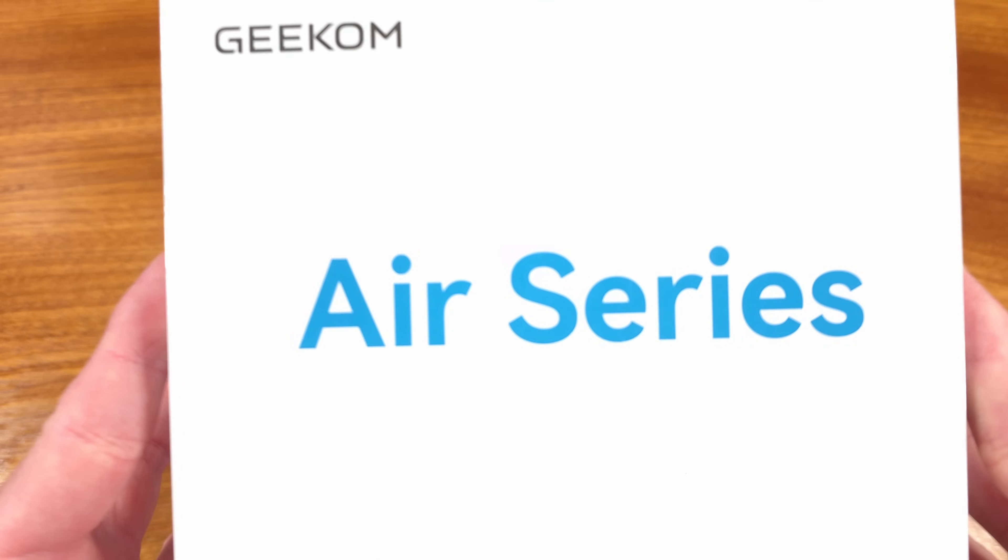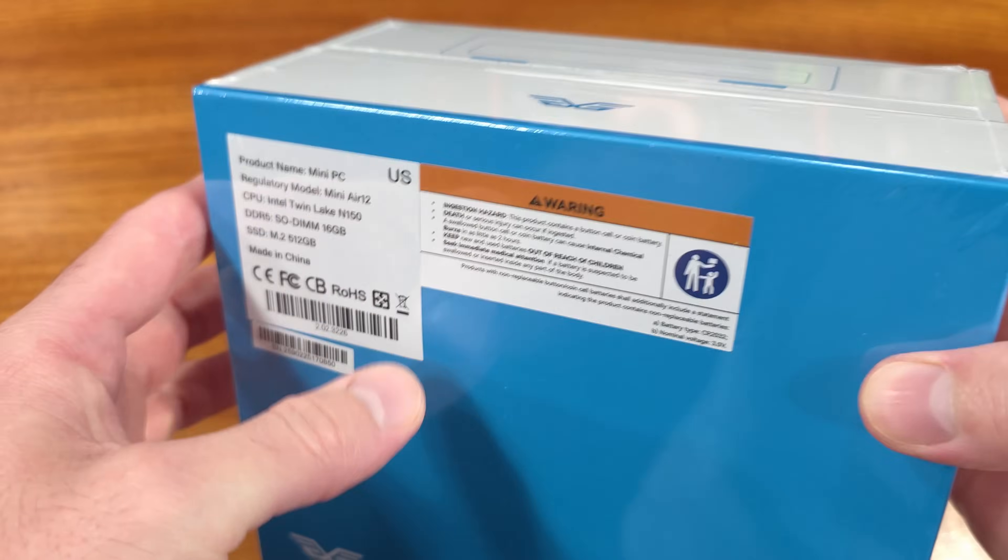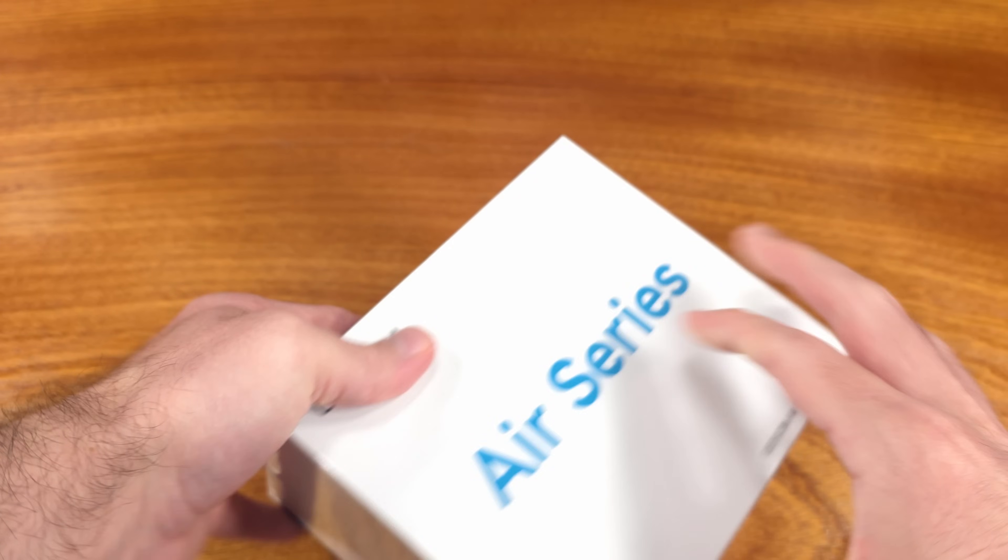Today we're taking a look at the Geekom Air 12 mini PC. Thanks to Geekom for sending this one over for us to take a look at.